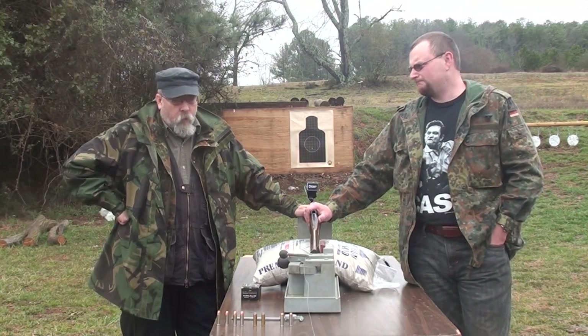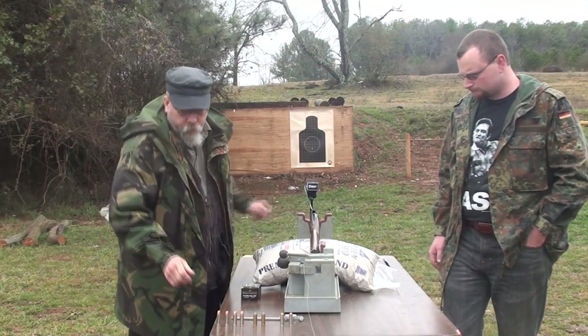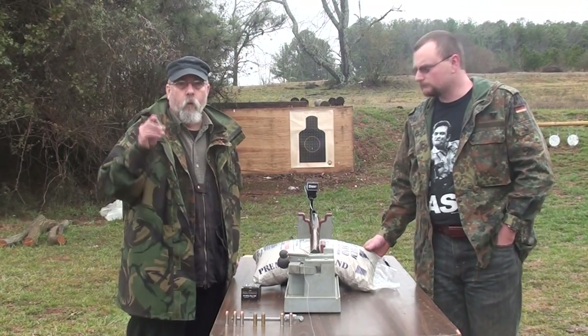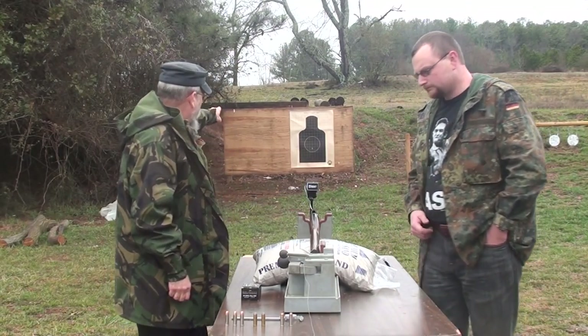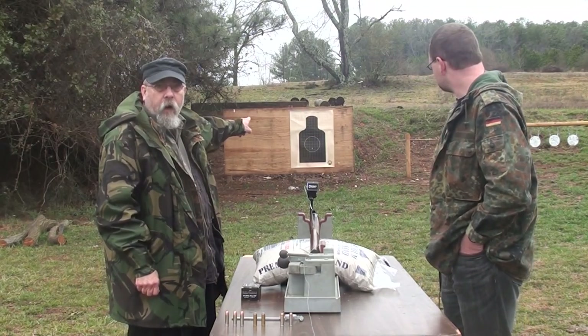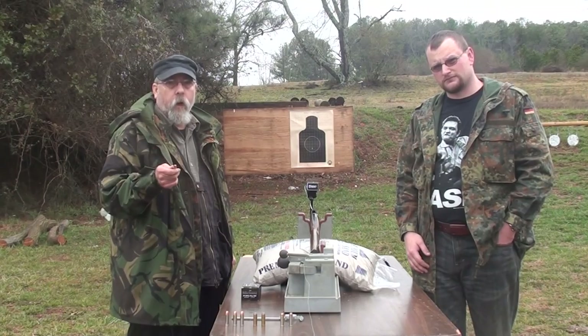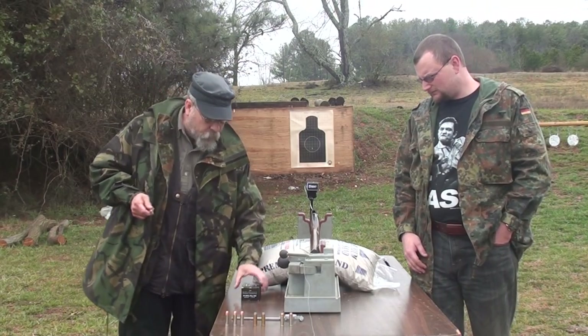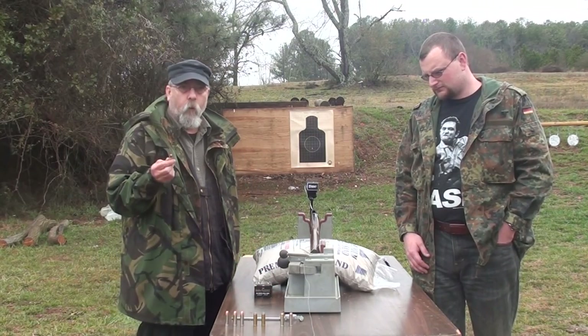What are we gonna do today? We're gonna chronograph the 454 load out of this 410. Over the chronograph, we have a target set over there, so we're gonna attempt to fire a 3-shot group and run one over a chronograph to see what kind of speed we're getting. These are Speer Gold Dot 300 grain hollow points — this is what we shot out of it before.